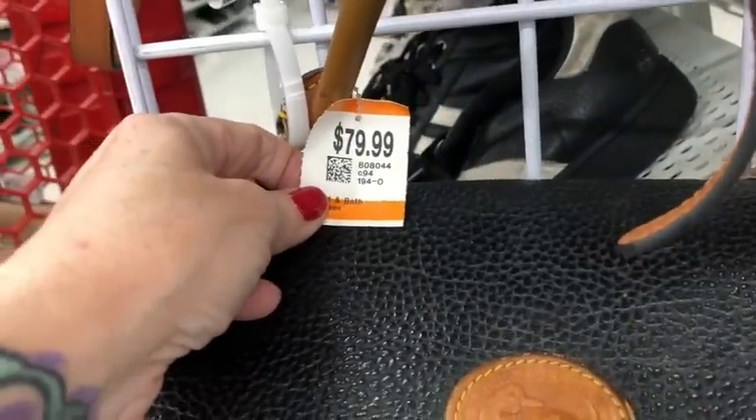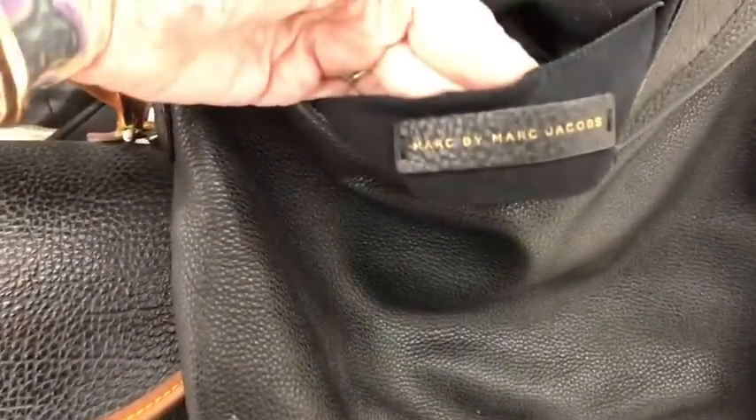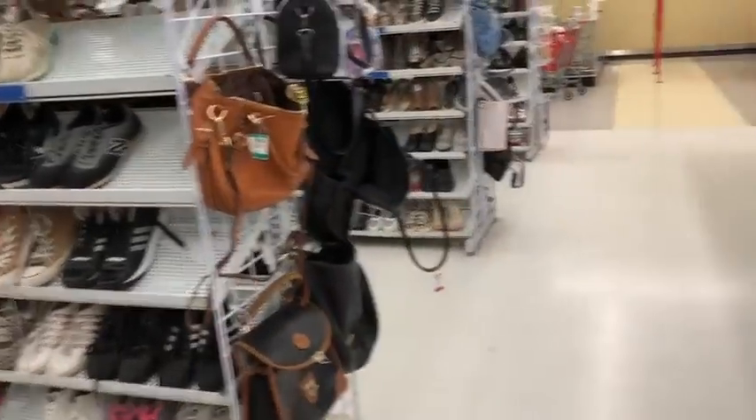Over here we have an authentic Marc Jacobs — it's a Marc by Marc Jacobs, definitely real. I've had a million of these, and I'd let you know if it was fake. It does not have a crossbody strap. They are asking $80 for this — not bad, but I wouldn't pay $80 for resale. $80 is great if you want to purchase it for yourself, but definitely not for resale.